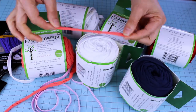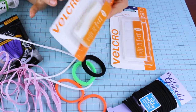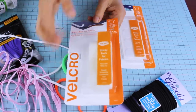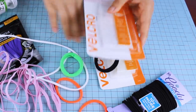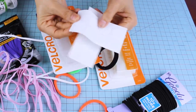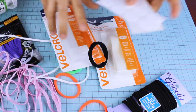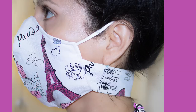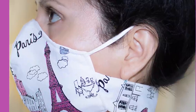We are also going to need velcro. I am using a sticky bag fabric fastener from Velcro Brand. It comes in ovals and rolls, and this velcro is perfect for this face mask — I really love it. It has a permanent bond and we don't have to sew it.